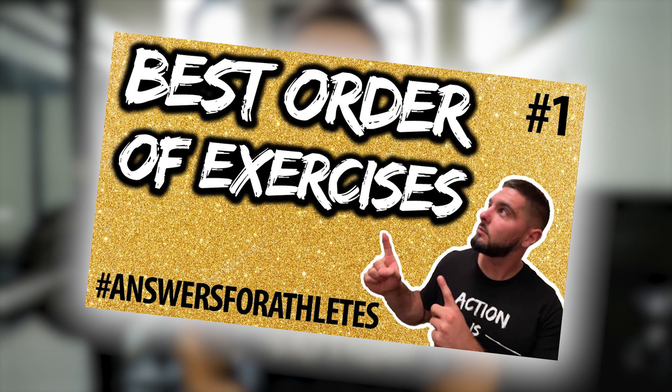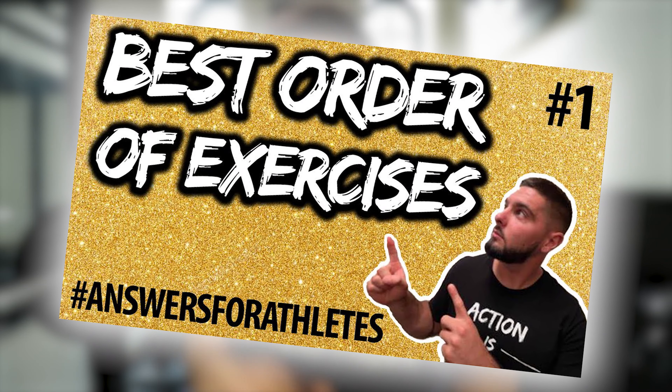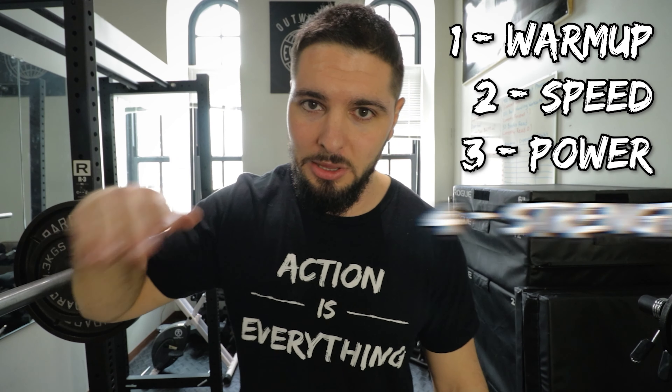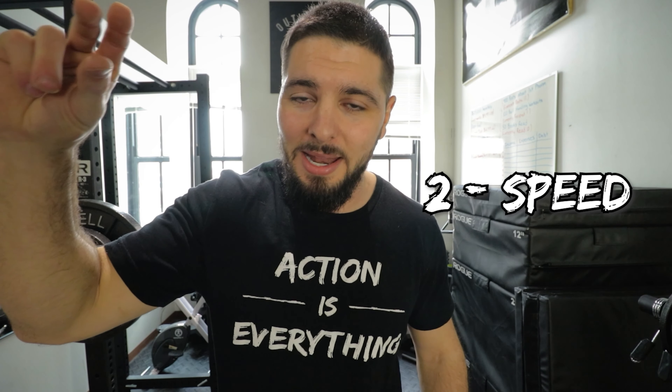I made another video on which category of exercises should go in which order during any vertical jump workout. During a workout you start with your warmup, then speed exercises, then power, then strength, then hypertrophy, then rehab or prehab. For those first speed and plyometric slots, I like to mix in different types — always including depth jumps, sprints, or approach jumps, but occasionally adding something new I found.